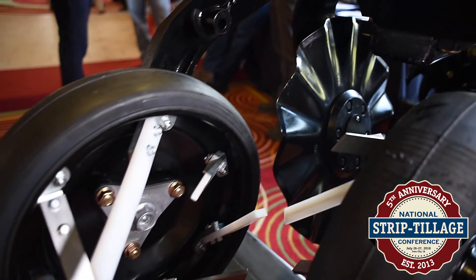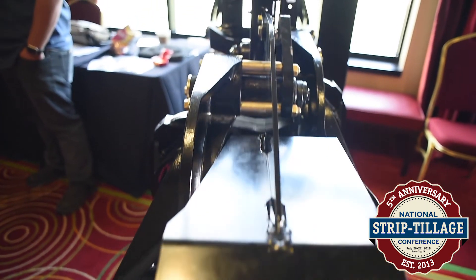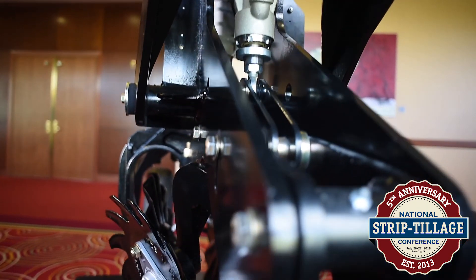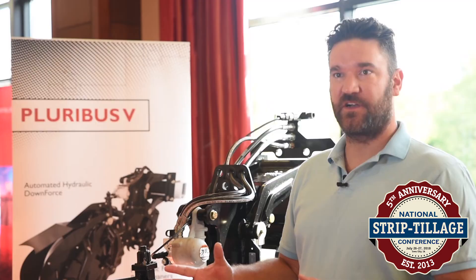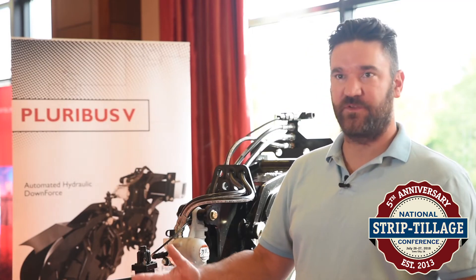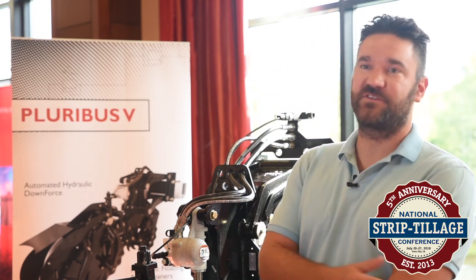We're kind of setting the bar in terms of spring strip-till, and we see the growth in spring strip-till. The better we do, the better spring strip-till will do. The more we can create a seamless user experience for our customers — they go to the field, set it in the ground and pull with very minimal friction associated with using the product — the better we'll do with spring strip-till. And the automatic down pressure control is obviously a huge part of that.